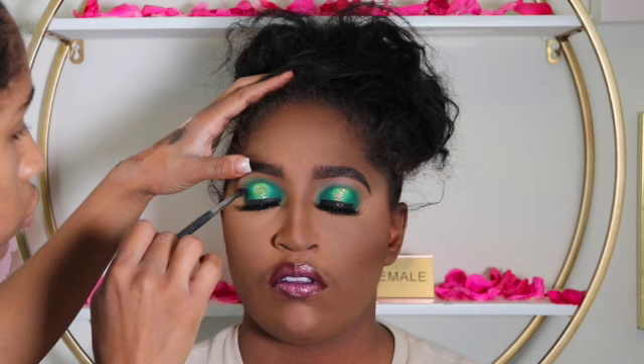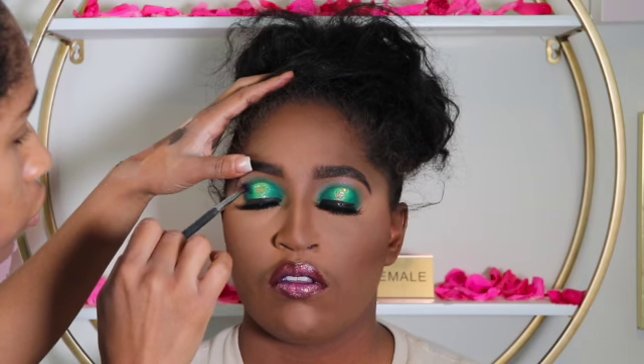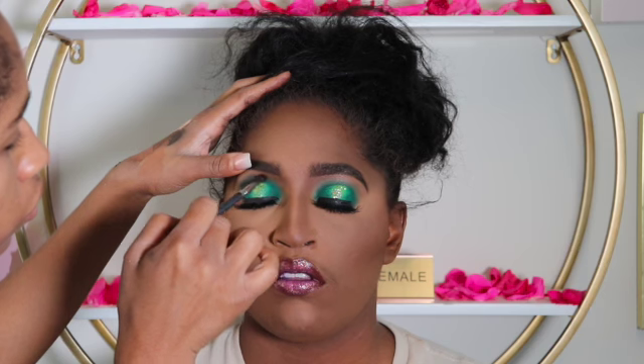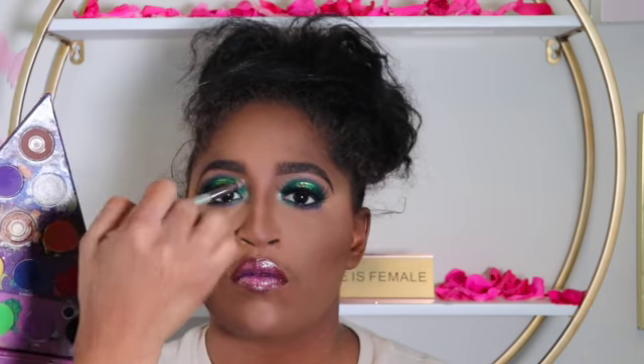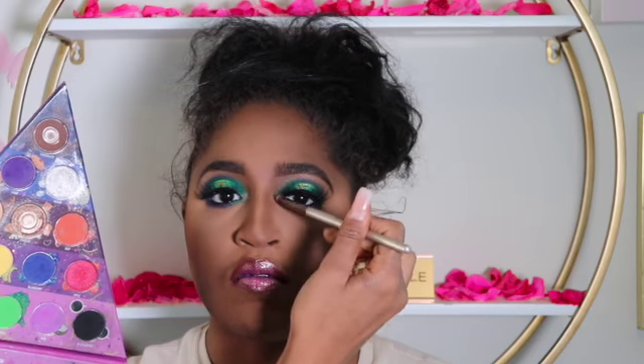Next, I'm applying a purple eyeshadow that also came from the Face Pyramid eyeshadow palette — I'll list all the products I used in the description bar. I'm using a very tiny blending brush to add the purple in, and then I'm taking a pigment from the Face Pyramid eyeshadow to add into the tear duct of the eye.